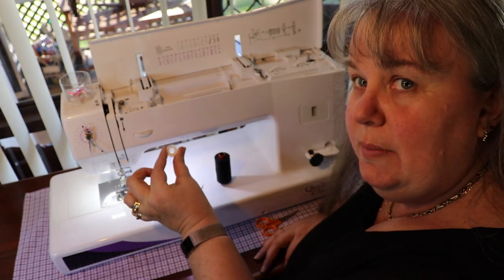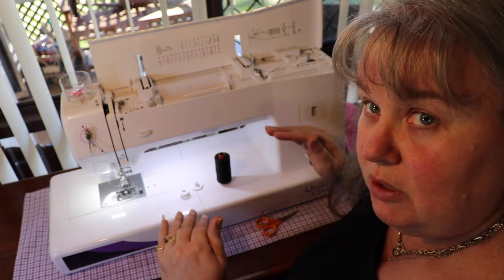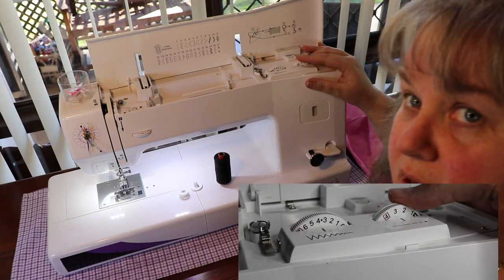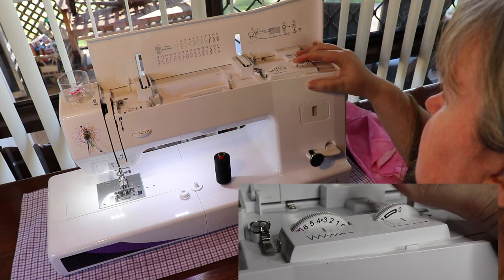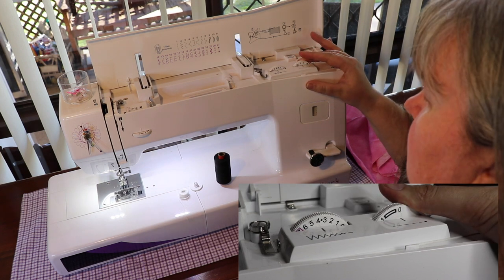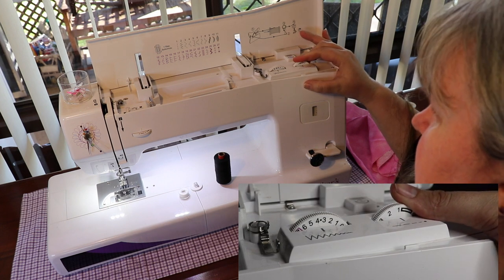I'm going to use Aurifil and a white bobbin so that you can see the contrast between top tension and bottom tension. Up here, this dial has your one to four — that's your stitch length, whatever you're requiring. It also has the stitch length for your buttonhole. Fantastic.